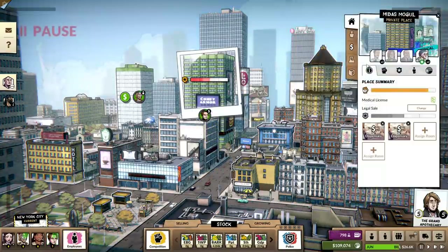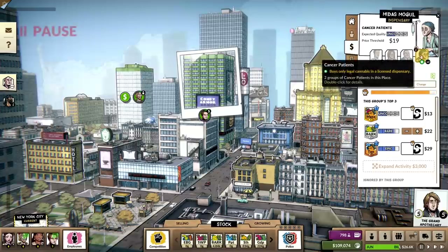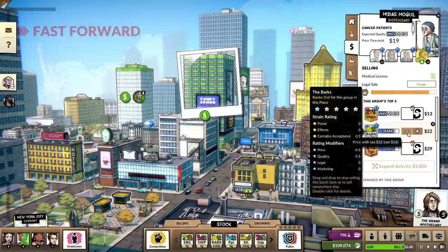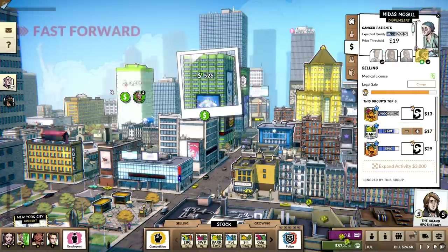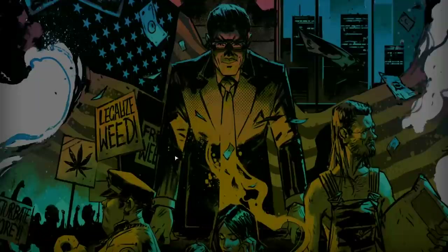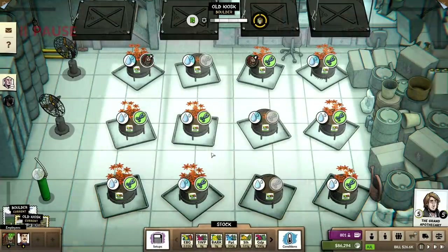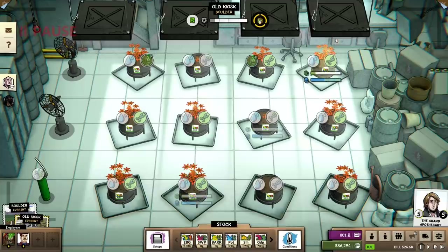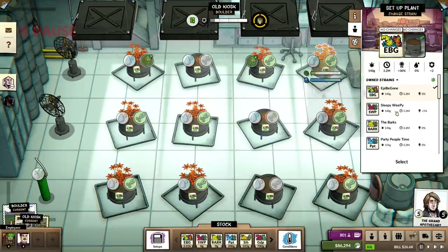Let's change this over to legal sales again. Drop this quality so we can compete a little harder, and let's finish this grow here. We just put a whole bunch of new plants in. EpiB Gone — legendary status achieved. Nice.